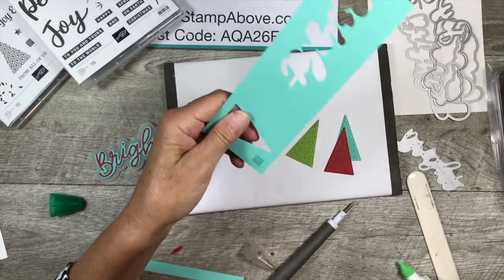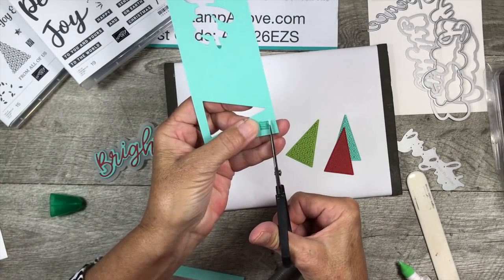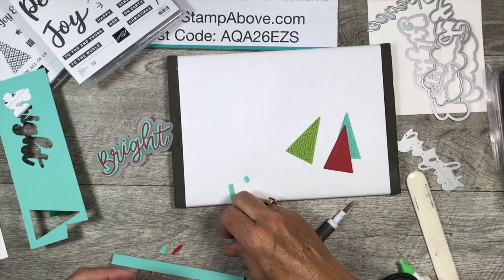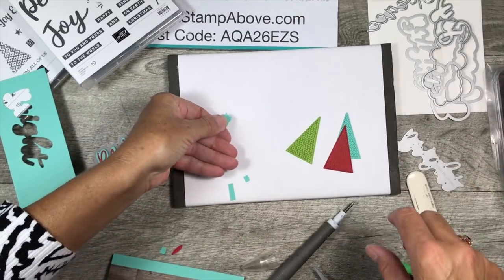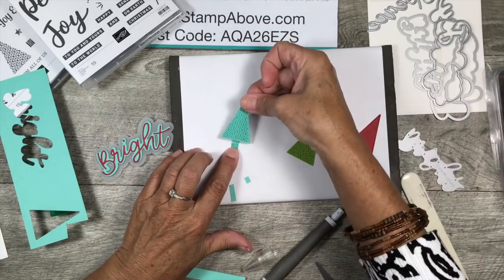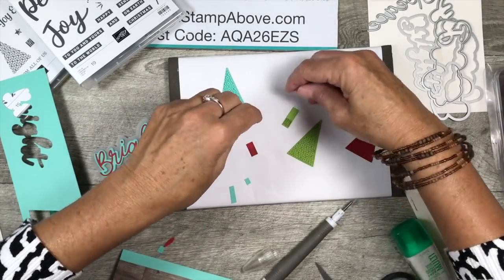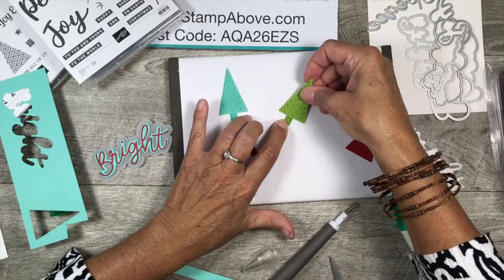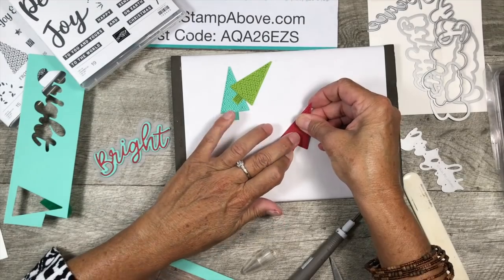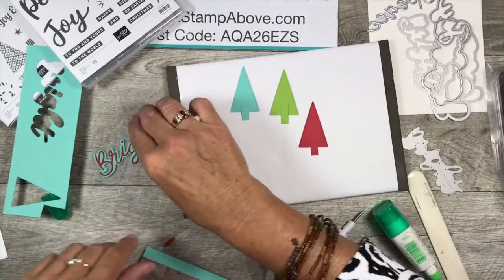Next, we've got all these little tree trunks — there's no die to cut them, but don't panic because they're super easy. I just cut like this, leaving a little bit on the part that will be the top of the trunk, then put just a tiny dot of glue and set the tree right on top, making sure it's centered and straight. I've already cut the others out to save time — here's the Coastal Cabana one and last but not least the Real Red. Now we're going to put dimensionals on the back of all of these.